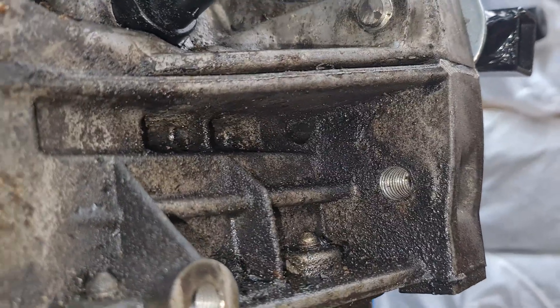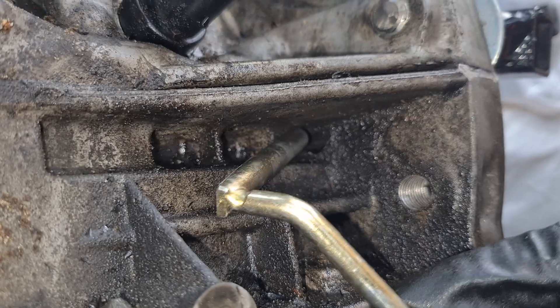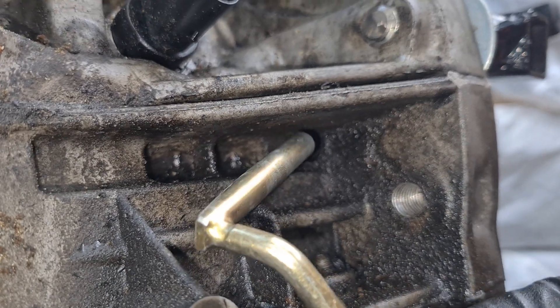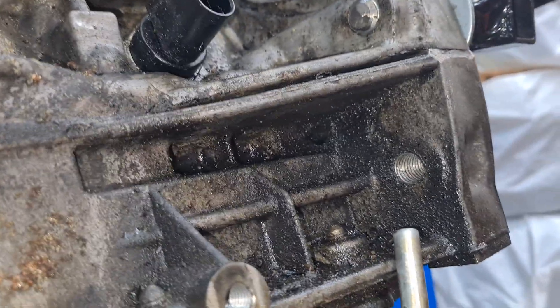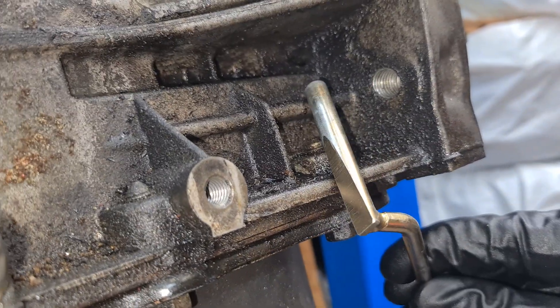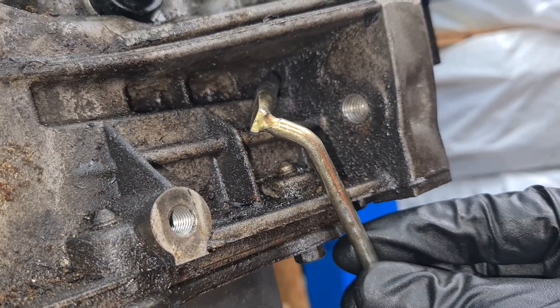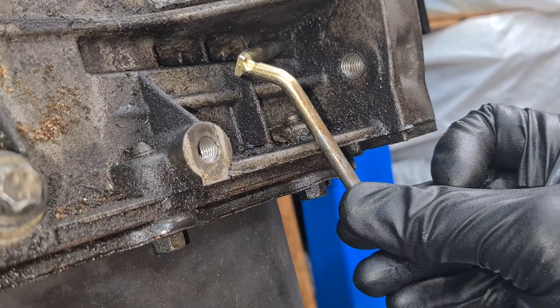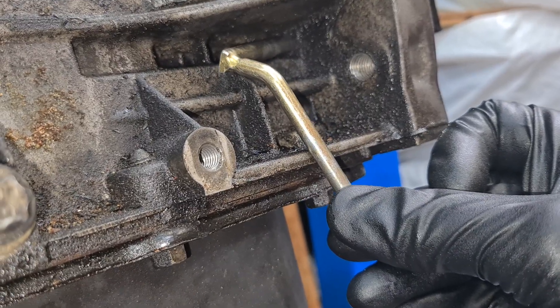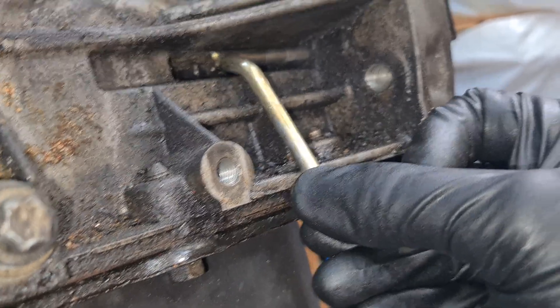Right there in the corner is the hole where we have to insert this pin. When you first start, you have to go in like this with the tip and just try to feel where the hole is in this position, then push the pin backwards so it is straightened.